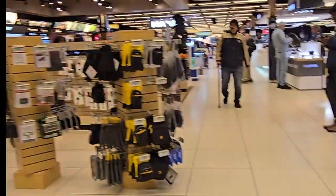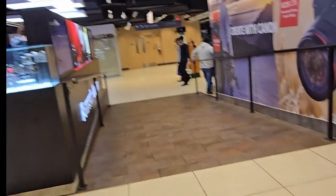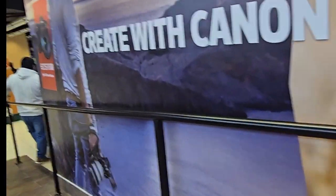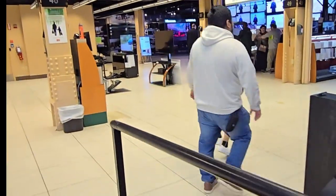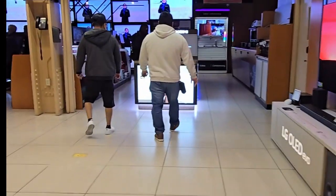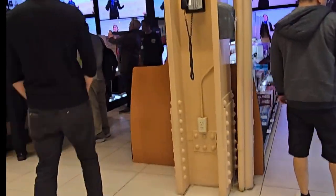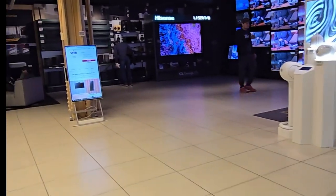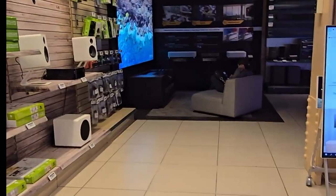I'm on the second level right now. I hope everybody has enjoyed this portion of my trip — my field trip to B&H Photo. I'm in Manhattan, 34th Street, just chilling. And this right here is the home entertainment section — I'm not going to leave you without peeping in here a little bit.